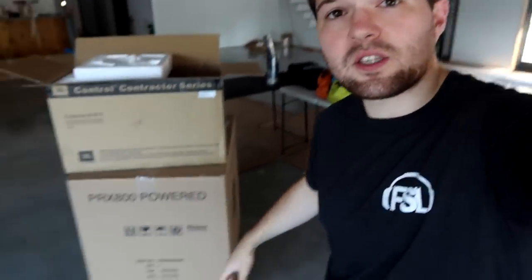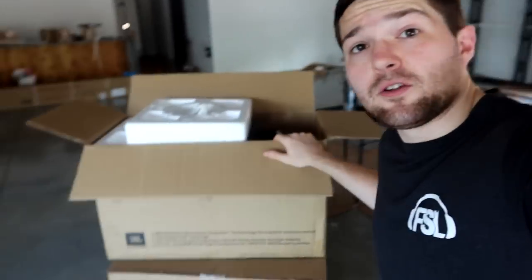But today, we are installing a JBL PRX 818XLF subwoofer. If you guys were watching a gig log, I mentioned we're going to build a shelf, but we scrapped that. We're going to put it up in the corner on the railing. I also have another two of the Control pendant series speakers — the 67PTs. Up there are the 67HCs, which are for high ceiling — they have a narrow output pattern.